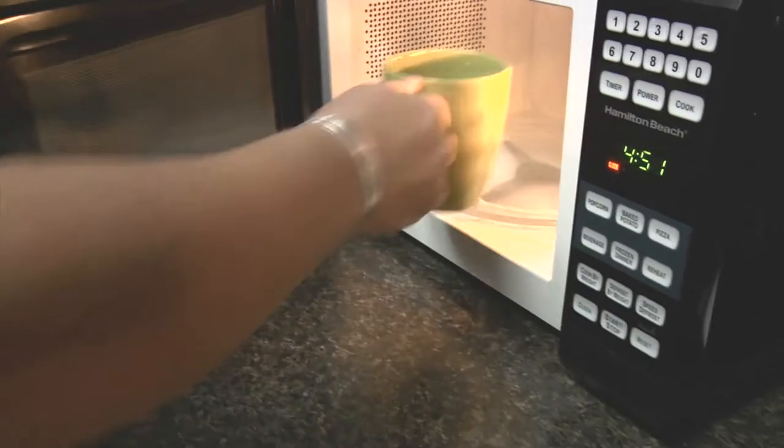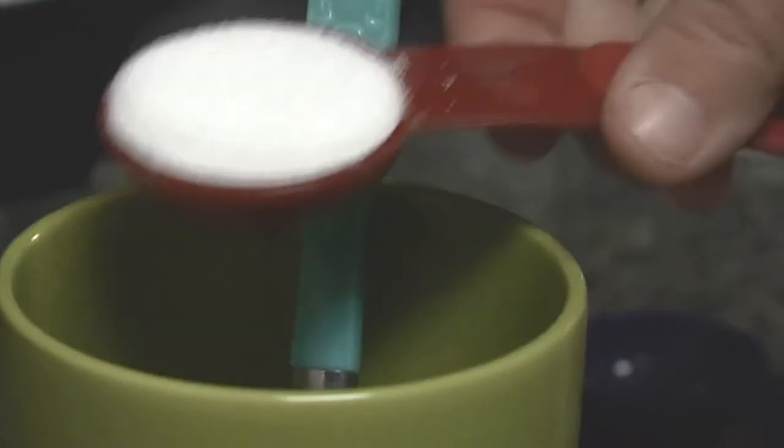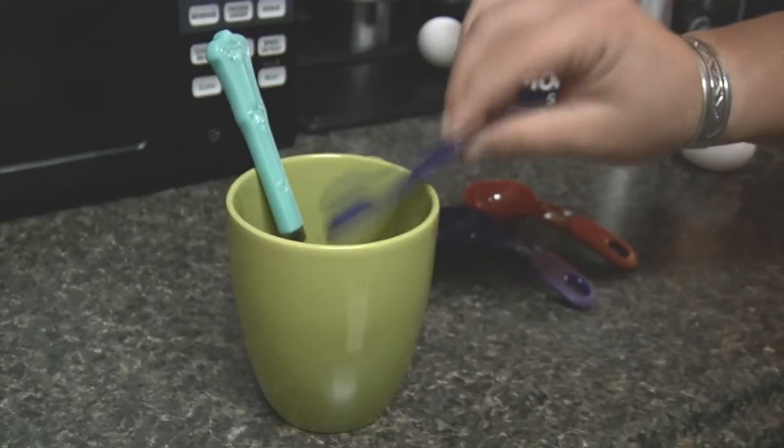First you're going to put the butter into the mug and microwave it for about 30 seconds to a minute until it's liquid. Then with a spoon you want to mix in all of the sugars and your vanilla extract as well as your salt until it's all mixed together nicely.